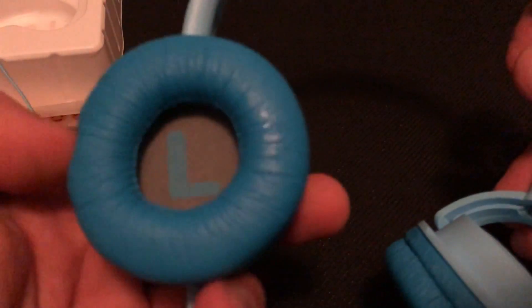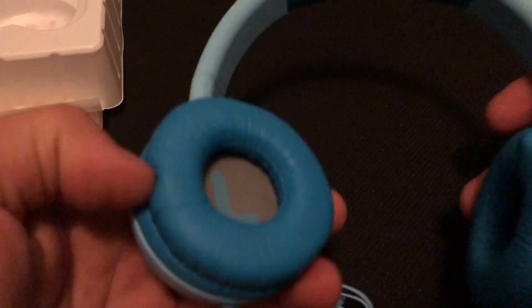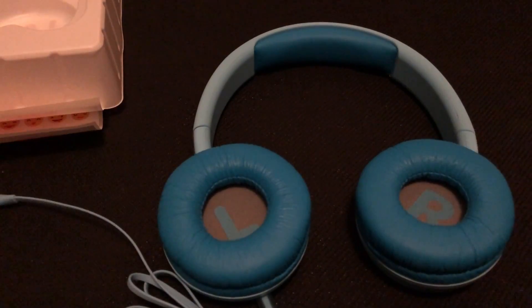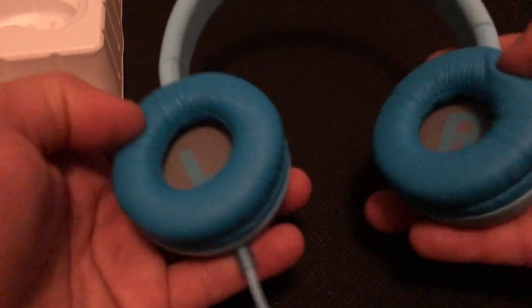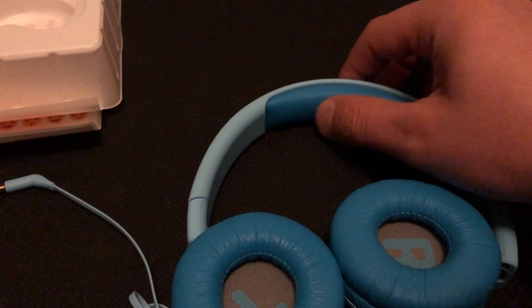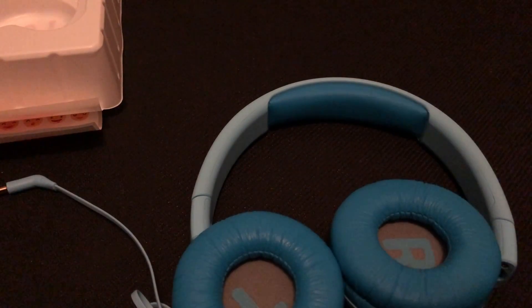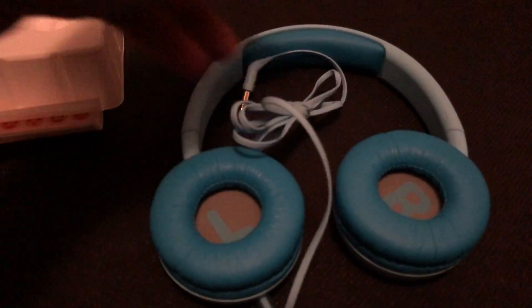Another thing is the swiveling ear cups — they swivel pretty nice and fold in so you don't have to worry about breaking them, kind of like the DJ-style adult ones. You can put one ear on and have one ear off. It also has a soft foam cushion pad up top that won't hurt their head after wearing it for a long time, and the plastics flex pretty well.